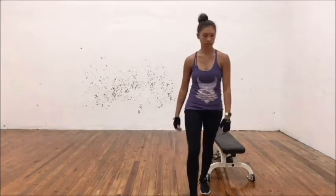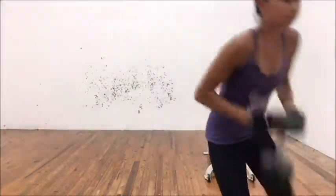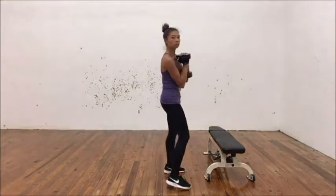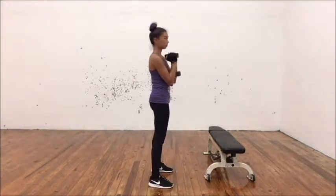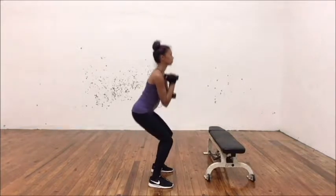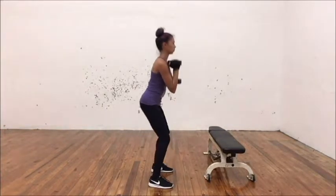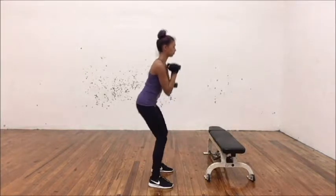My favorite way to load this is called a goblet squat, because you're holding a dumbbell like a goblet or some kind of drink in the heels of your hands, keeping it close to your chest, and then squat like normal. I like this because the weight is close to you and it's pretty safe.